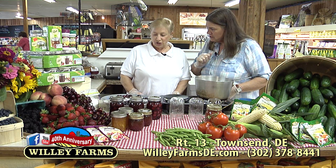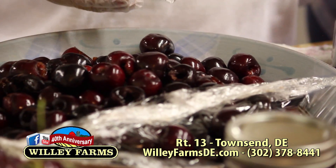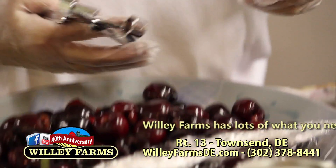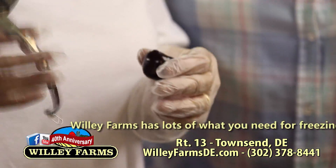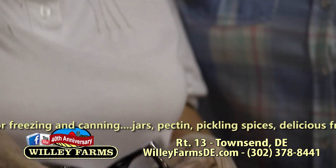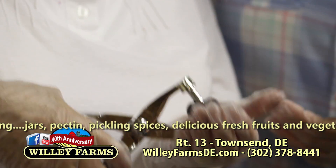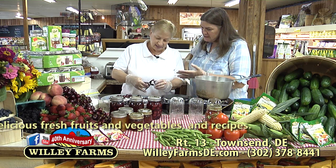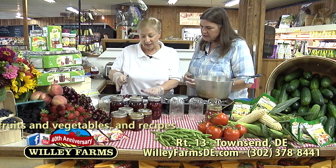We're going to talk about canning and freezing. I see that we have some cherries. The first thing to do is to pit them, in order to put them in the jars and eat them — after you come into Willie Farms and pick them up. The cherries are really beautiful this year. So you have a little cherry pitter — that's the only good thing about this gizmo, it pits cherries. You put the cherry in there, push, squeeze it together — and there's your pit. It is a little messy, but that's why we use the gloves.